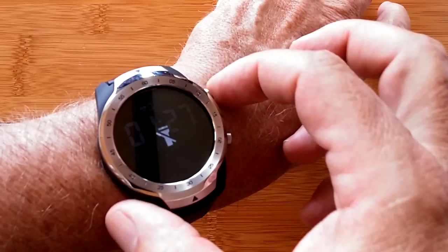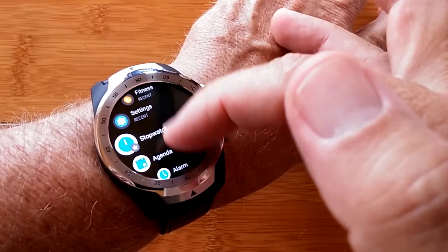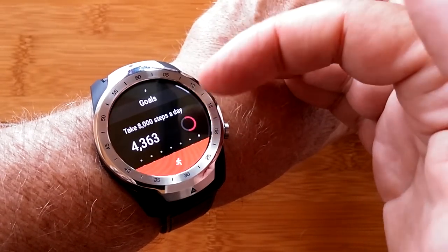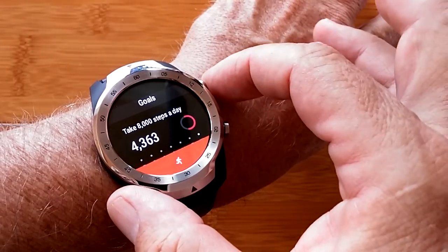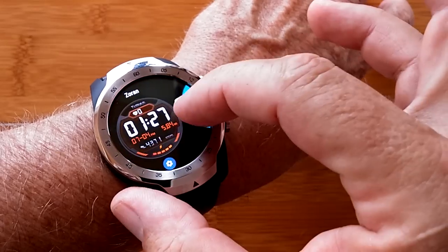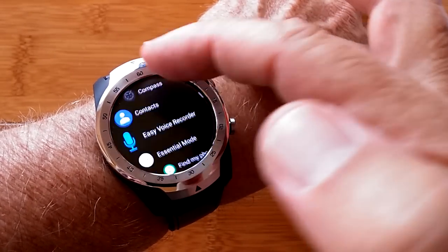It comes with all sorts of possibilities for that button that you access right here in settings, including robust fitness from Google Fit as well as their own onboard fitness app. All of this stuff and more is available on this brand new TicWatch Pro. Check it out.